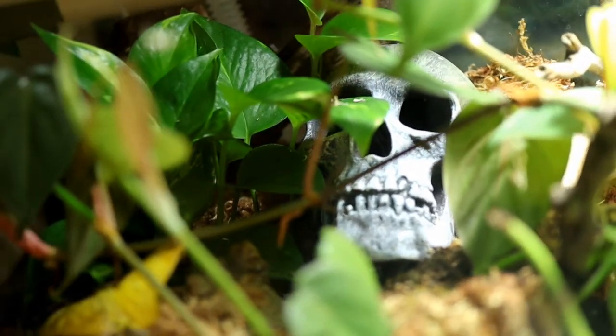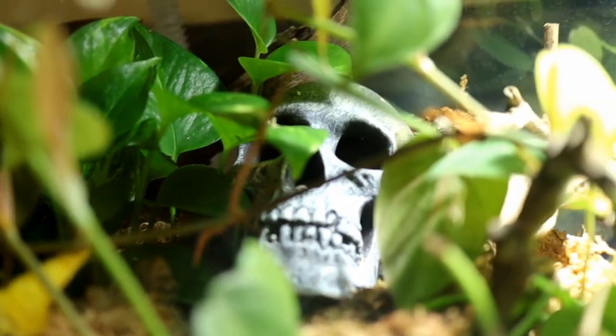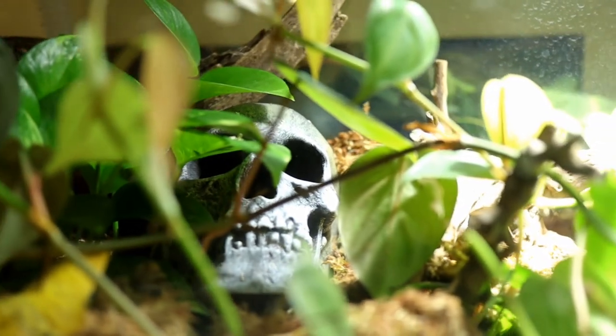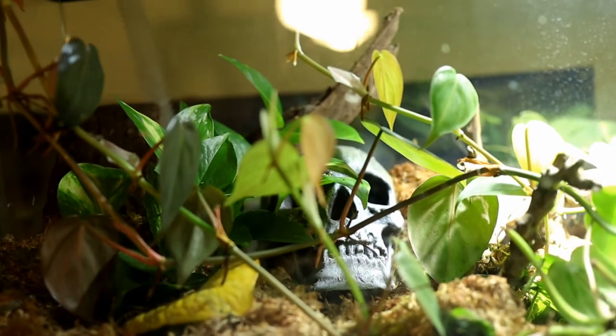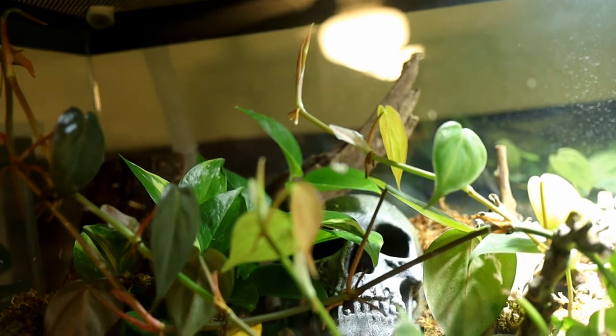Another plus to the Reptifogger made by Zoo Med is the fact that it's super quiet and you really won't even notice that it's running. The one downside I have is the size of the container — even though it comes with a one liter bottle, I tend to go through maybe one bottle every one or two days depending on how much I use it. If they made one with a larger bottle or a Reptifogger XL or something like that, I would definitely get one. But it's not too big of a deal just to refill it and put it back on.